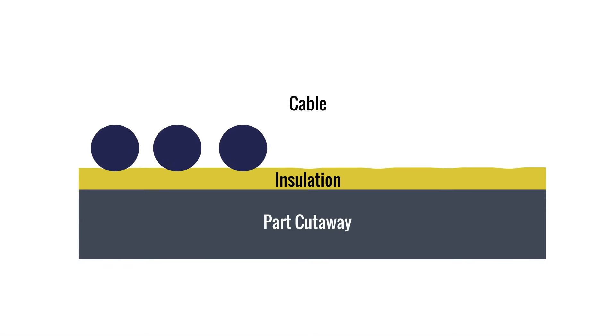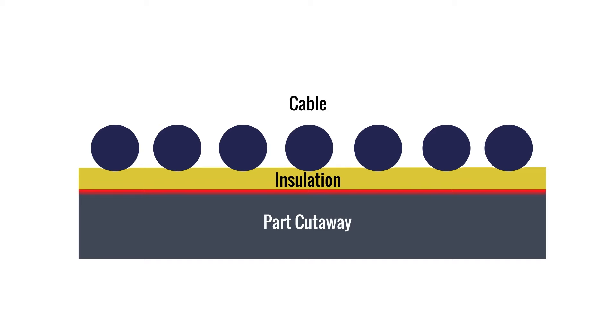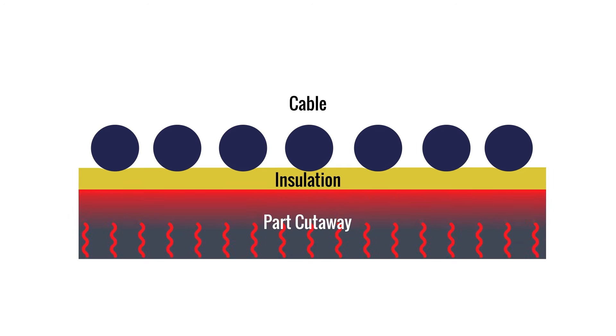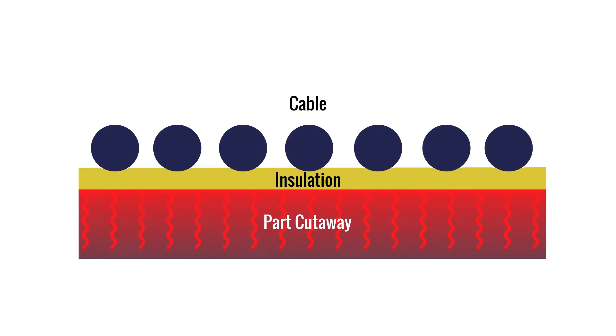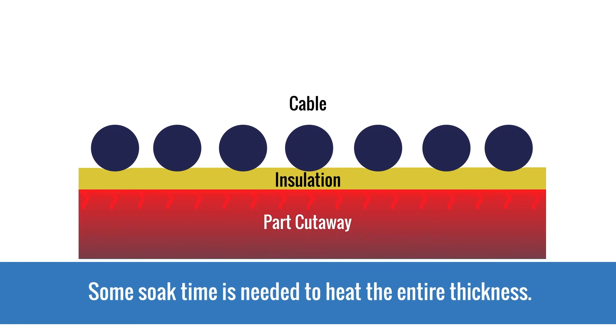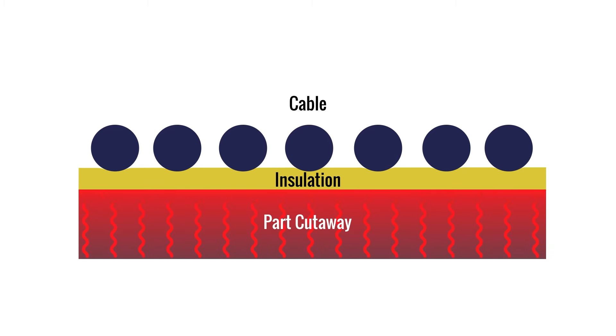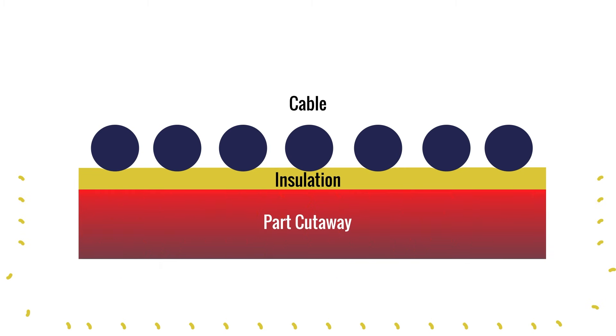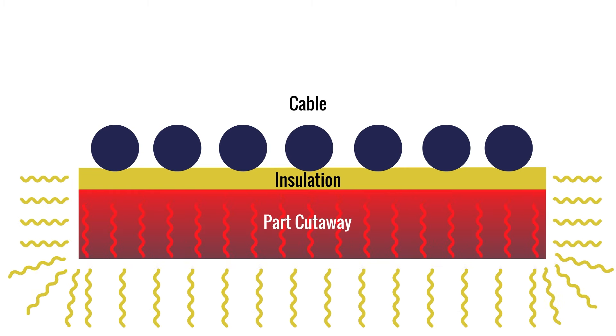Eddy currents produce heat at the part surface, under and next to the heating coil. The heating depth is determined by how fast the alternating field switches back and forth through the material. The remainder of the part thickness is heated from conduction through the part. Therefore, some soak time is needed to heat the entire thickness. It's also important to note that some heat losses occur as heat conducts to colder areas of the part, and heat also radiates into the air.